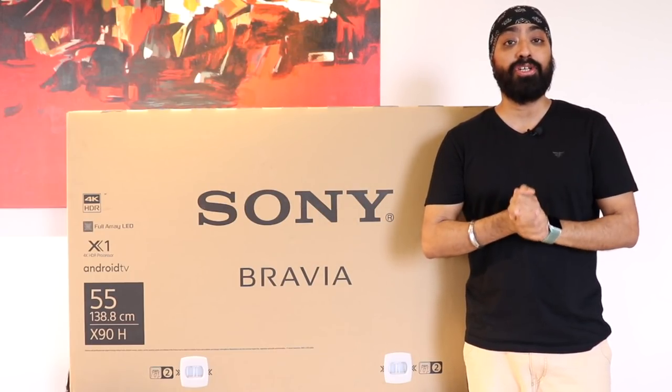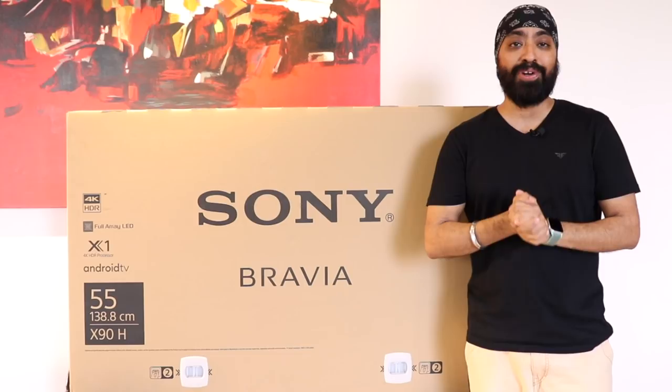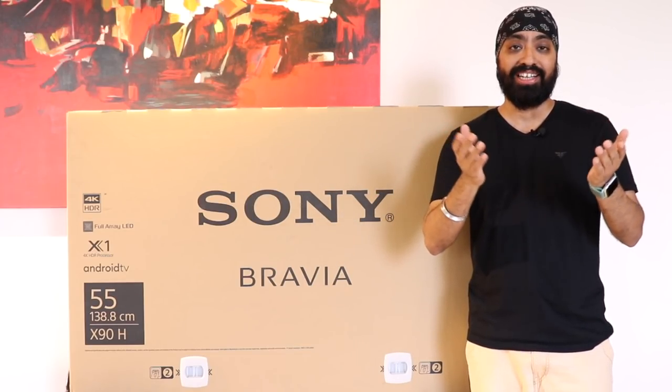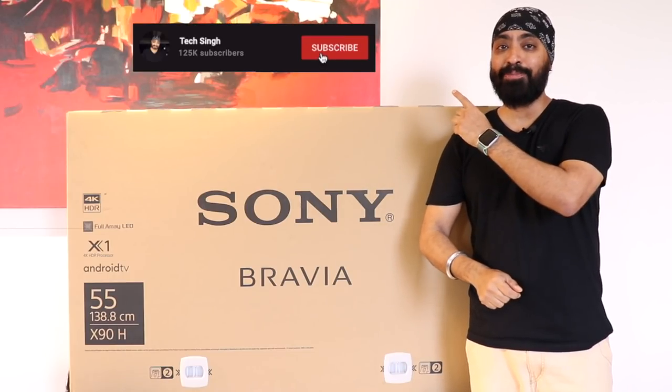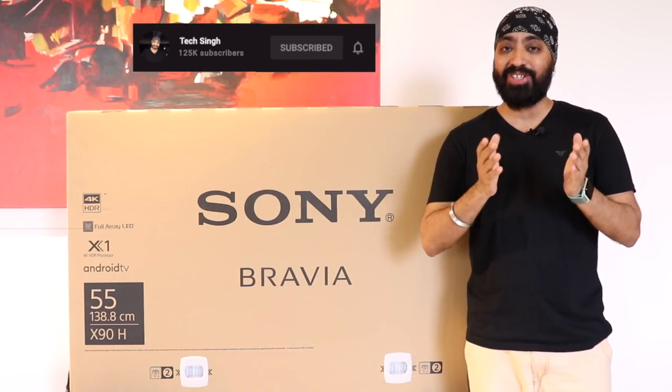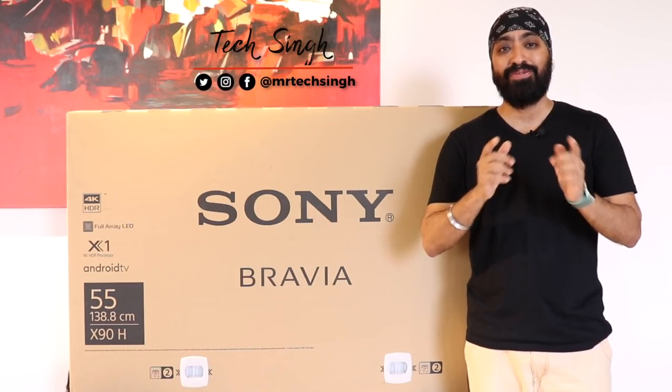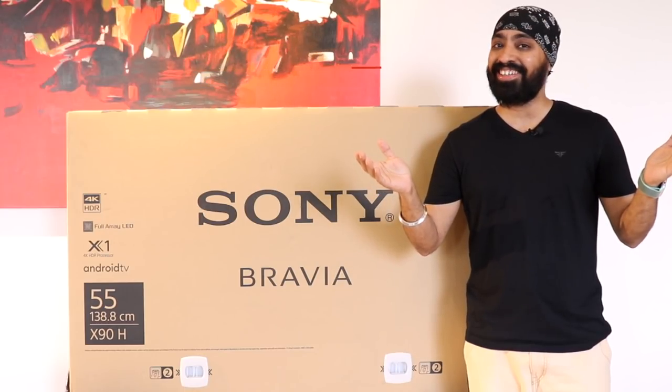But before we begin, a huge shoutout to my friend and one of my earliest subscribers, Thruv Shankar, for giving us the opportunity to show this TV to you guys. If this is your first time here, subscribe to my channel and press the bell icon so you never miss an update. Also, follow me on my social media handles for more tech info. This is your friend TechSingh. Let's get started!